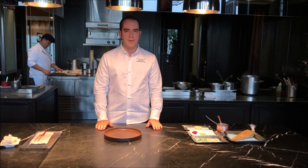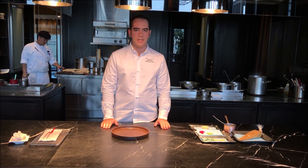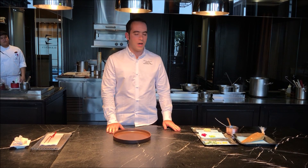Welcome to Okura Prestige Line Club. We are in Element restaurant. My name is Albert Roa, and I'm the head chef here. I'm going to show you one of our signature dishes from our tasting menu.